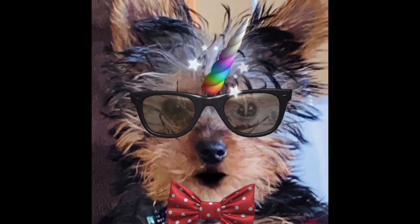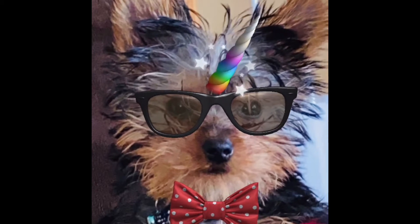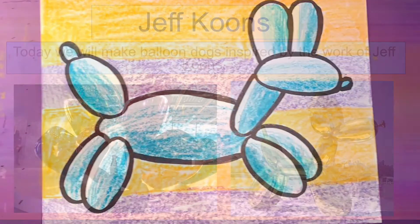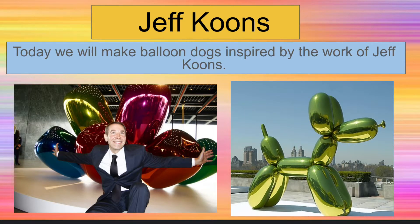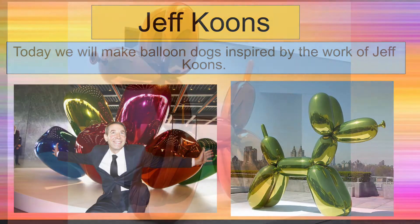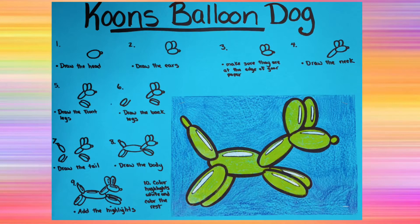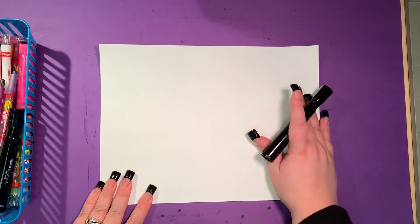Welcome to the Art Studios with Mrs. Perna and Mrs. DeGroote. Today we are going to make a balloon dog inspired by Jeff Koons. The first thing we're going to do is hold our paper so it's horizontal in front of us.